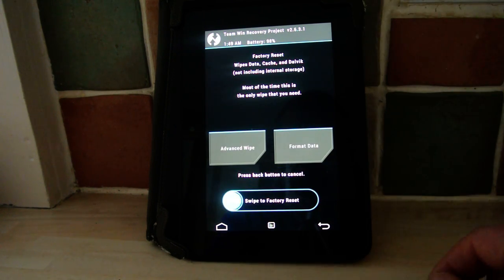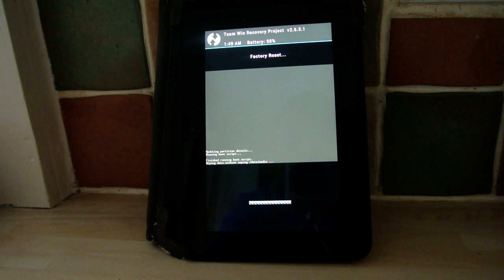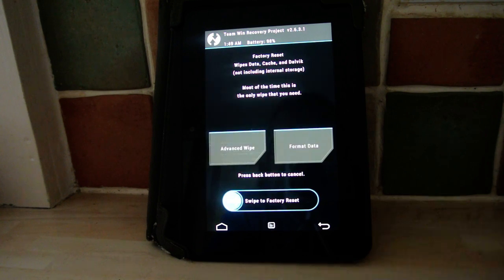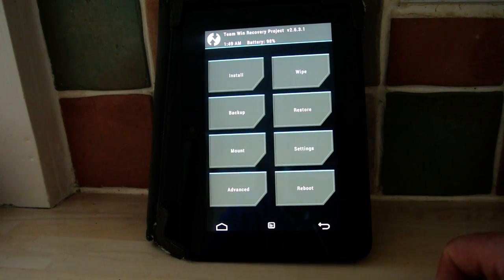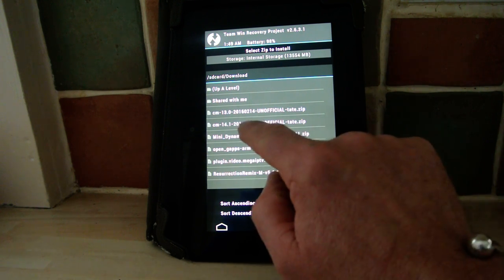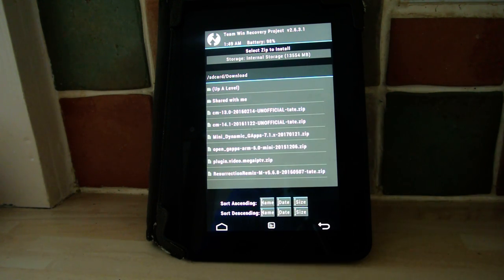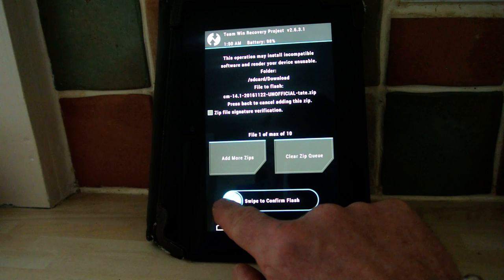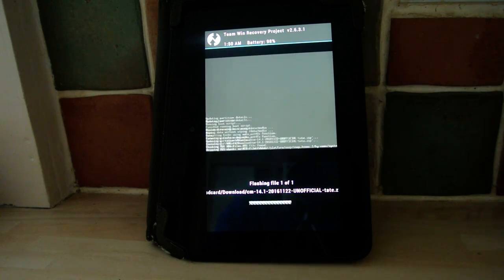Then you must wipe it — you must wipe it. So there we go, that's wiping. Once you've done that, you go back again and go to Install. Now the one I'm going to install is the CM 14.1 2016 112 unofficial tight zip. So you just click on that and you swipe to confirm flash.